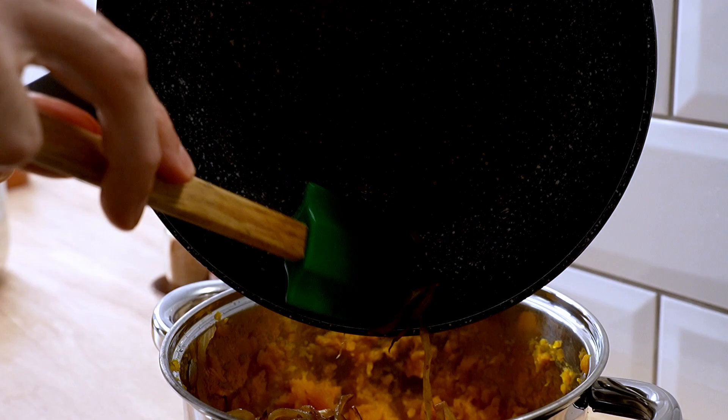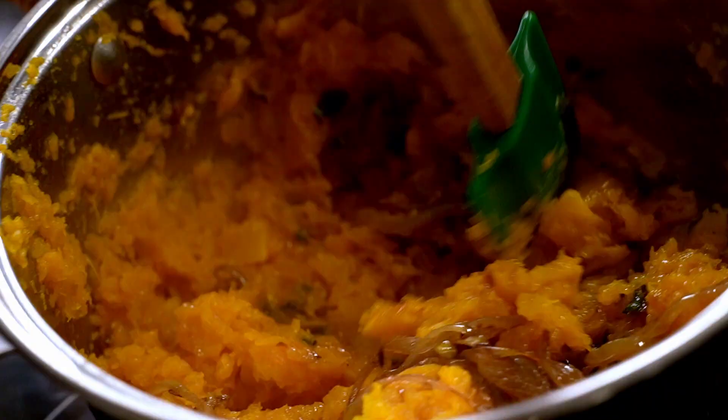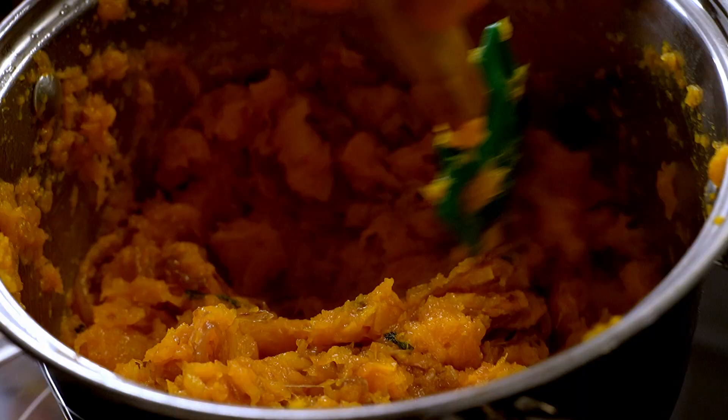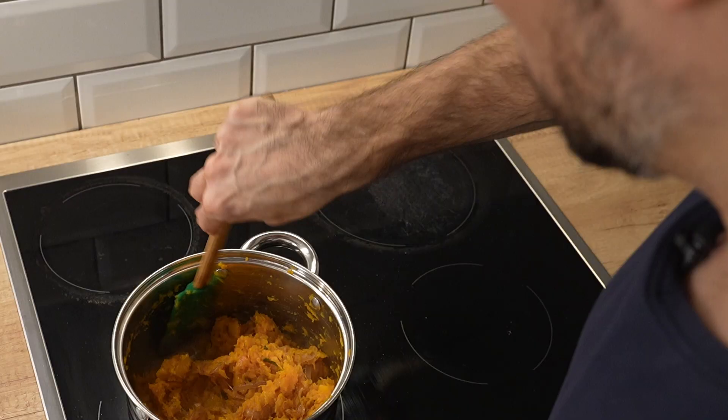You'll also want to add the caramelized onions and fold it all together. Only you could smell how wonderful and sweet this mixture is. Now you want to set this aside and let it cool.